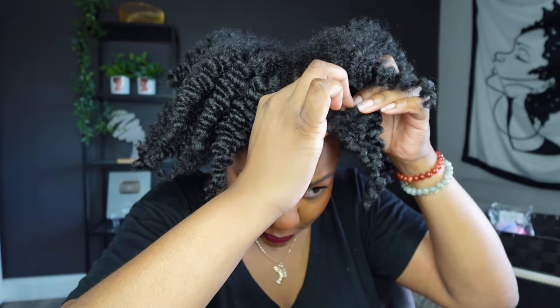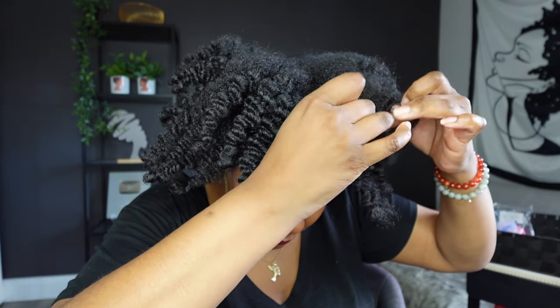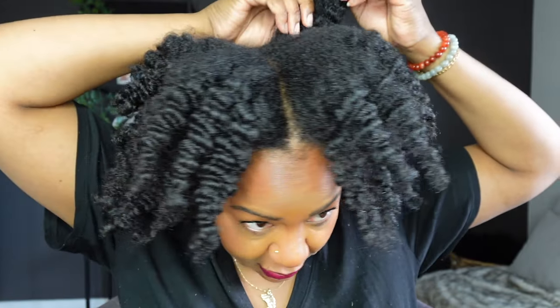I had no idea what to expect, but I was impressed by the definition I was getting, so I took all the braids out and fluffed with my fingers. Then I gingerly separated — pulling each chunk apart gently, just where it naturally wanted to separate. I went back in with my pick to fluff out the roots, not dragging it all the way through — just using it to shape the hair and get it into the final style I wanted to rock.